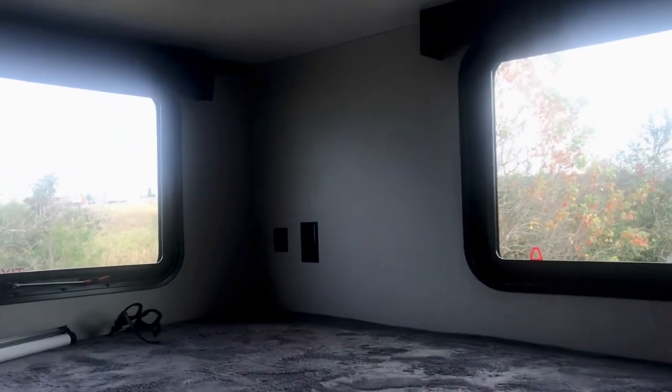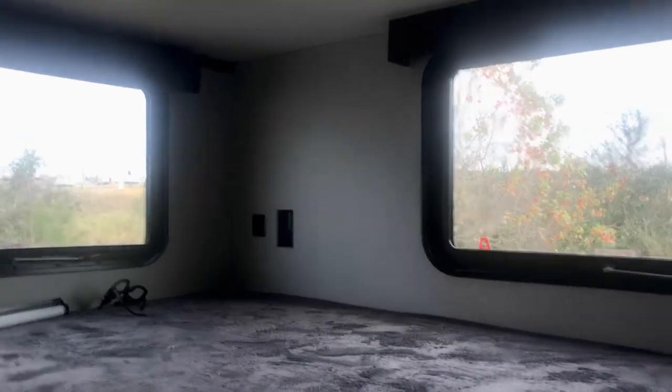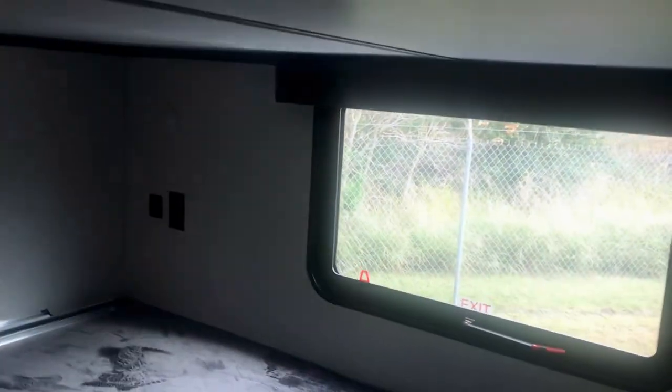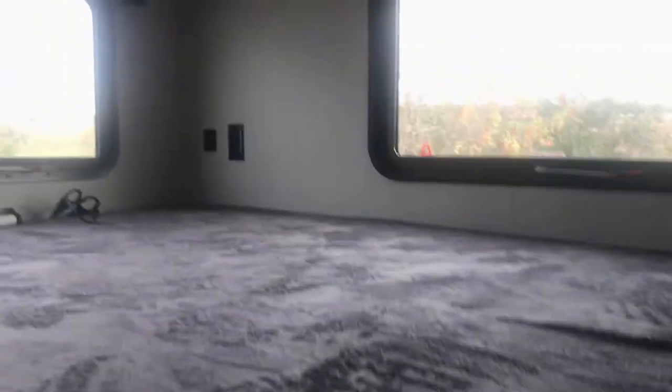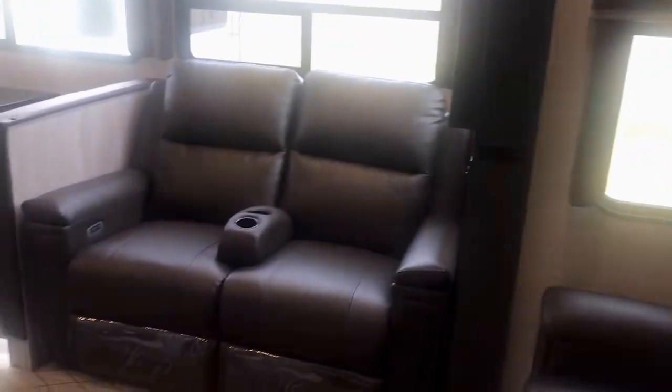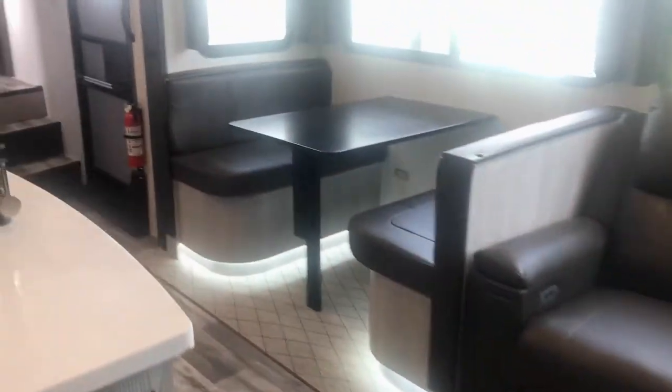There's puck lighting you can turn on. Those two plugs in the corner are 110 and USB, so someone can charge their devices. They've got their own windows — that's a big deal — plus air conditioning vents. This is all ducted, making it a very comfortable place for a teenager or even an adult to relax, sleep, or have a little extra space.